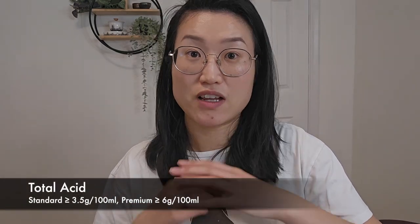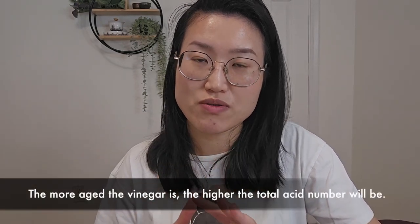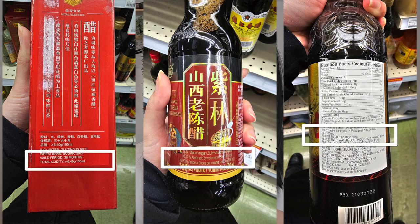The key index to measure the quality of Chinese vinegar is the total acid number. It has to be at least over 3.5 grams per 100 milliliters. For a vinegar to be called premium quality, the total acid number has to be over 6 grams per 100 milliliters. This is the number you can usually see on the label of the vinegar.